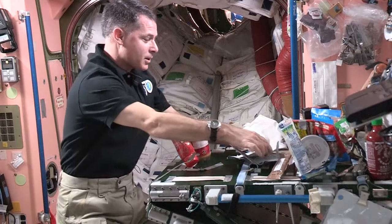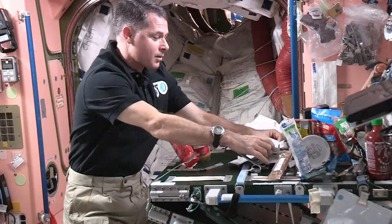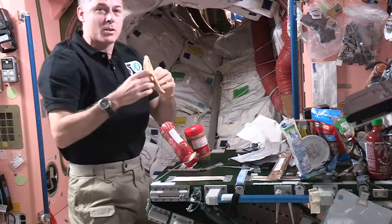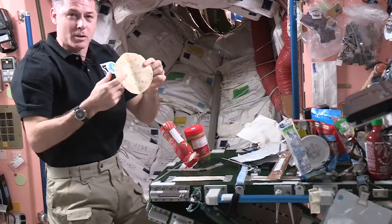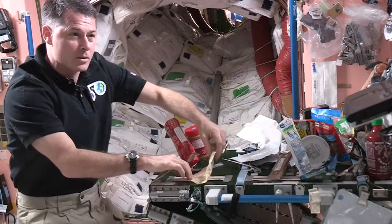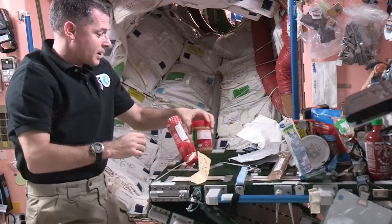So the first thing we need for our sandwich is a piece of bread. Well, up here we don't have bread like you do on Earth, but we have tortillas. So we use tortillas a lot for sandwiches, and that's what I'm going to use for my peanut butter and jelly. I'm going to stick that down to some tape here so it doesn't go floating away while I'm getting everything else ready.